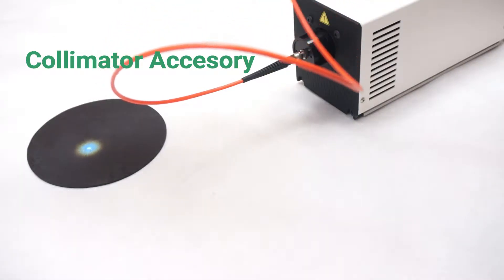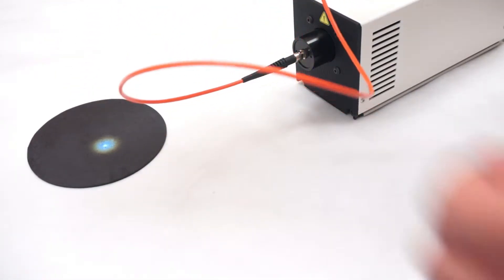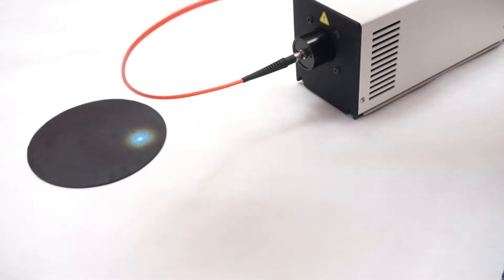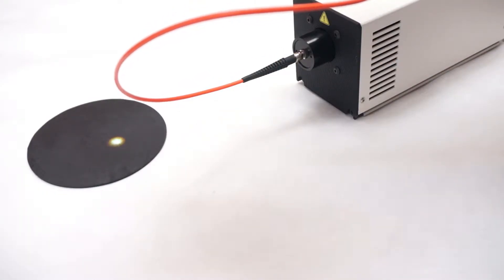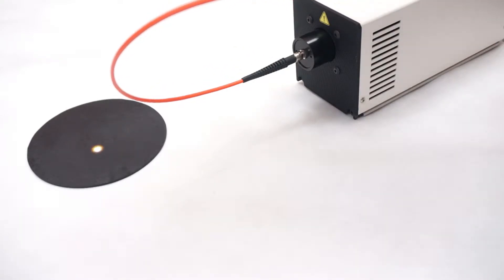You can have several types of beams depending on the collimator you need and use. Here you'll see I'm winding and making the beam smaller — almost a point source.